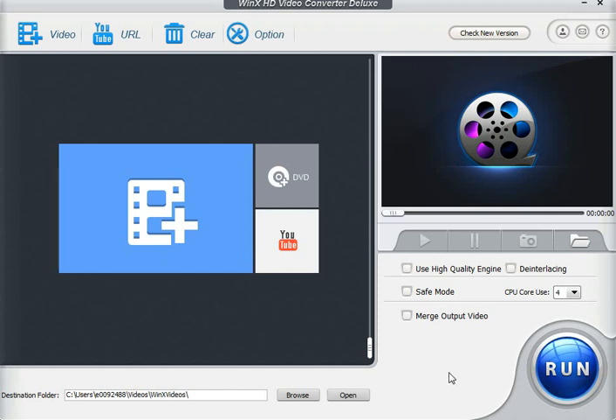Let me show you the interface real quick. We have our destination folder. We can use a high-quality engine to help with the rendering and de-interlacing the video, which sometimes will help with the quality. There's also a safe mode option. The CPU core use will determine how fast it renders, because the more CPU power it uses, the faster it goes. We can also merge output video — so when we import multiple videos, we can click merge and it'll create one final video, which is a great option.